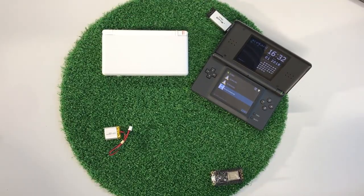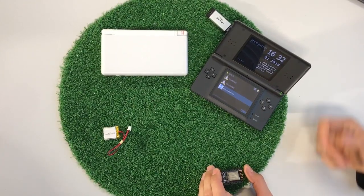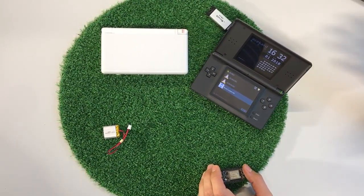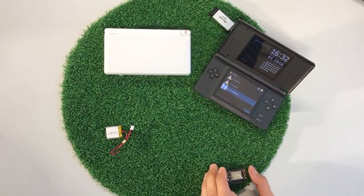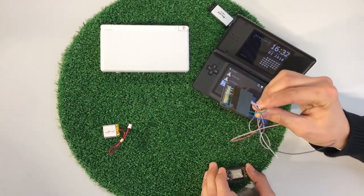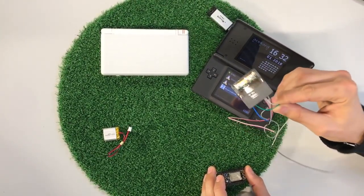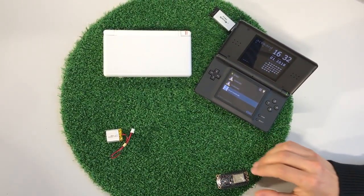So we thought we could use the NDS as the remote control for the rover. The NDS can support Wi-Fi with mild encryption, or you could use a modified cartridge and use the SPI bus. We initially thought we could do that, but we ended up using Wi-Fi just for simplicity's sake.